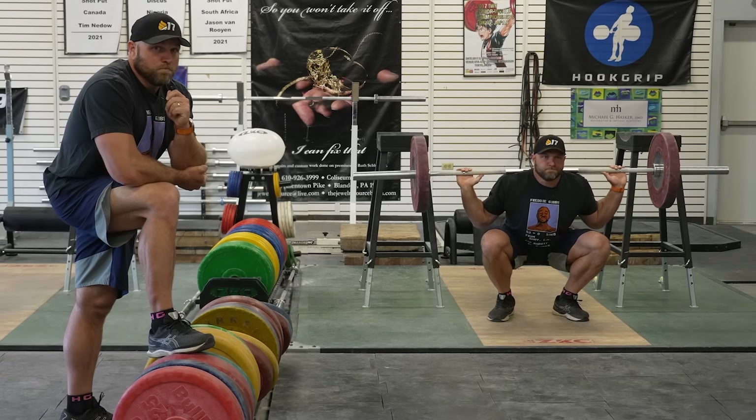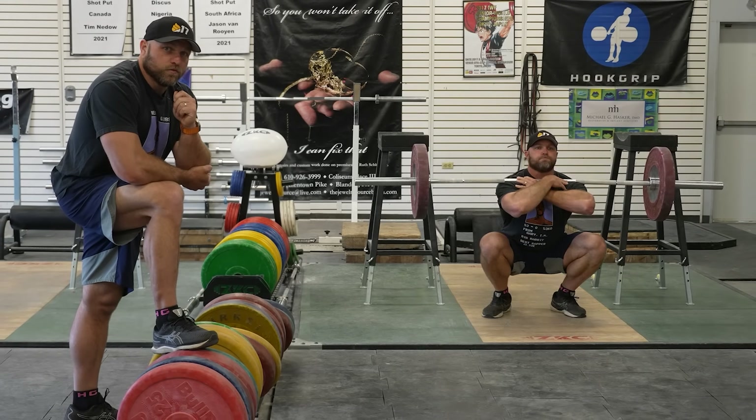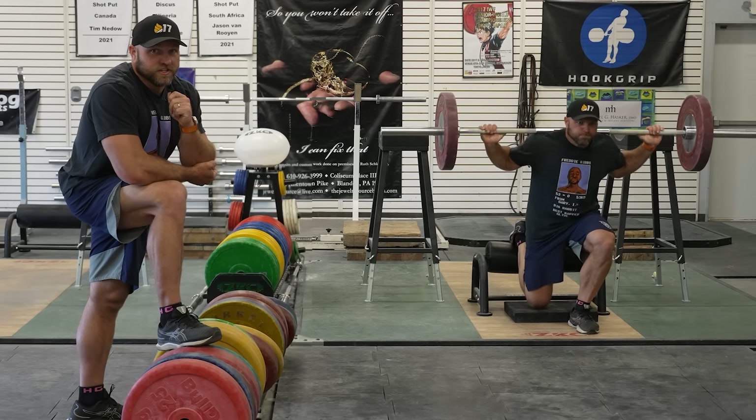And I can hear you guys saying, well, squatting really frequently, almost every day, that's going to get really boring. But fortunately we can get really creative with variations that will also lead to an improvement in your overall back squat. We can do a back squat, a front squat, a single leg squat.